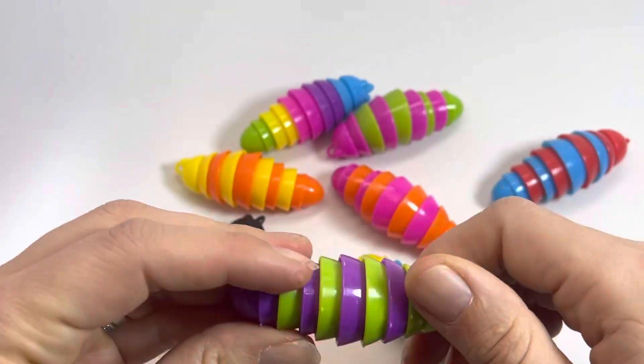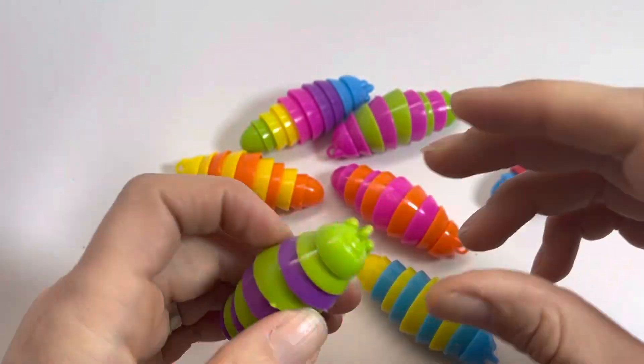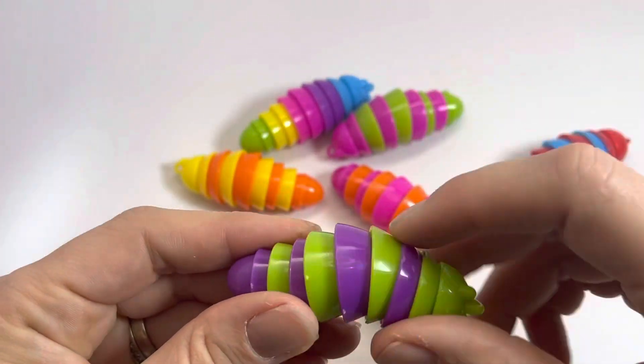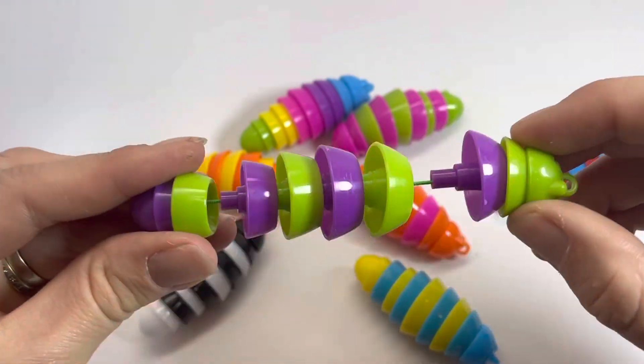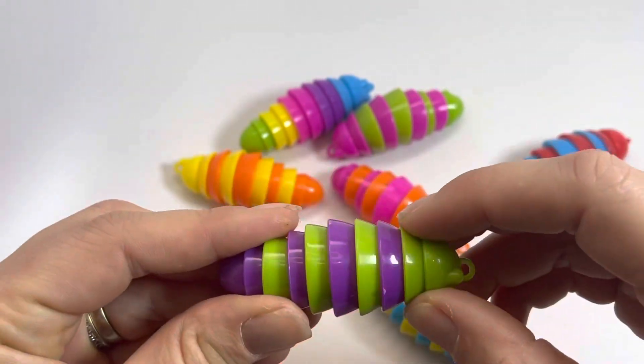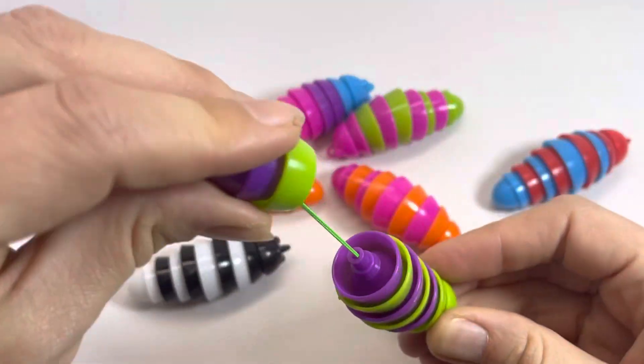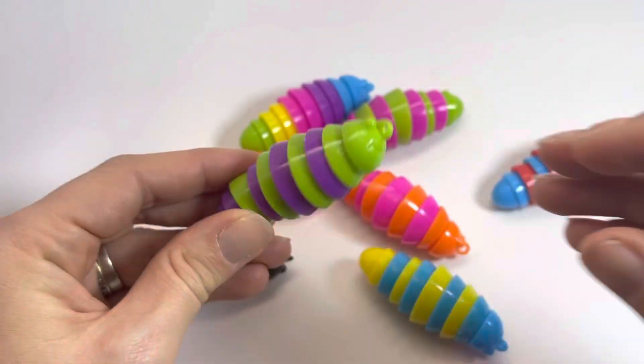So there are just lots of ways to play with this one. You can wiggle it, you can just roll it around, you can spin them, you can clank them, stretch them back and forth. Super dumb.